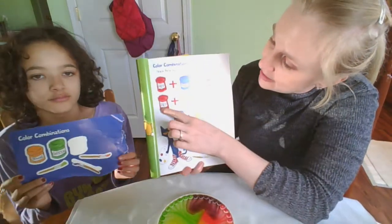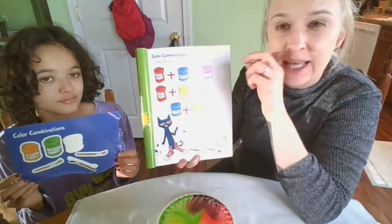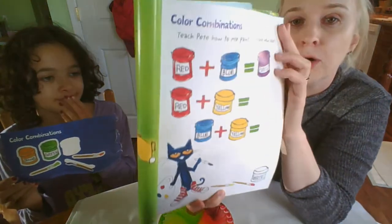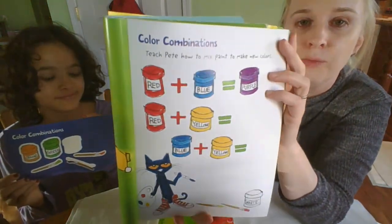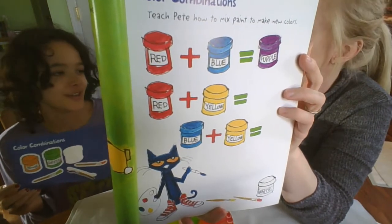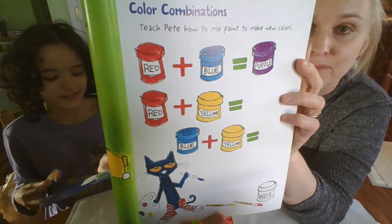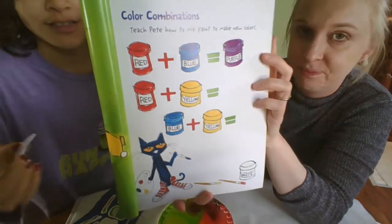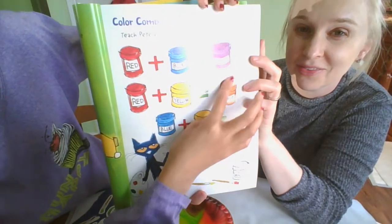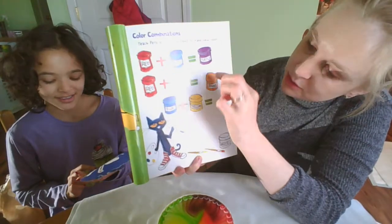Next we have red plus yellow. What does that equal, I wonder? Cora, what is red plus yellow? Honestly, I think it's orange. Orange? Okay, you choose orange for us and we'll put that on the book. Red plus yellow equals orange.